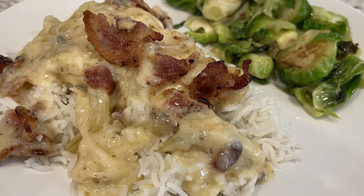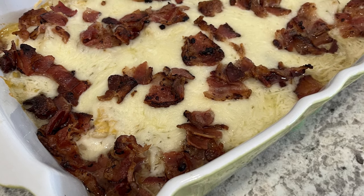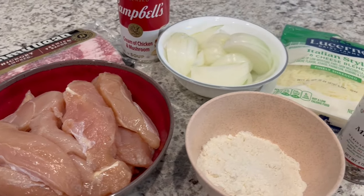Hi, my name is Andrea and today I'm making smothered chicken. This is a recipe that I found on Pinterest and as always I'll make sure to leave the recipe in the description box. So let's get started.